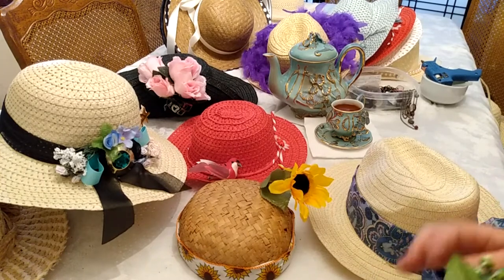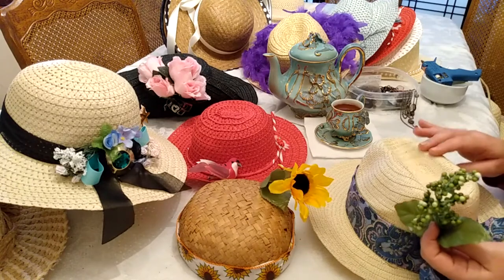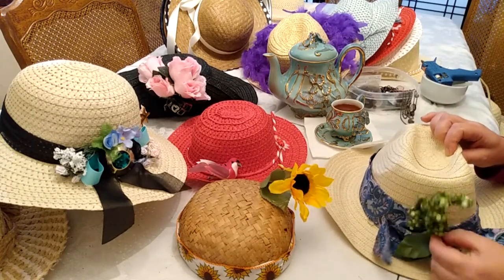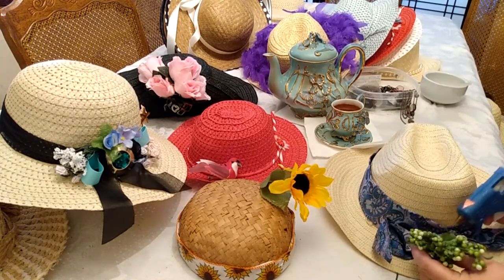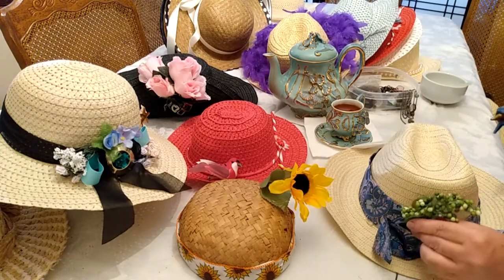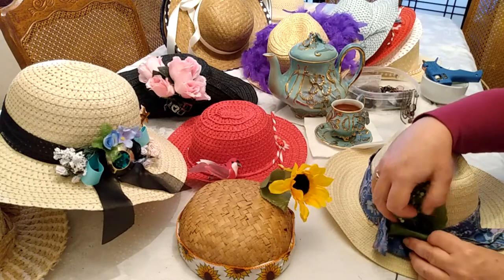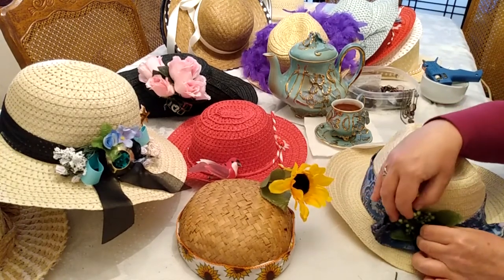I think I will use some of this material from the florals I purchased at the craft store onto the back of this hat to give it a fresh and natural look. The glue gun is rather hot, so please use care when using it.